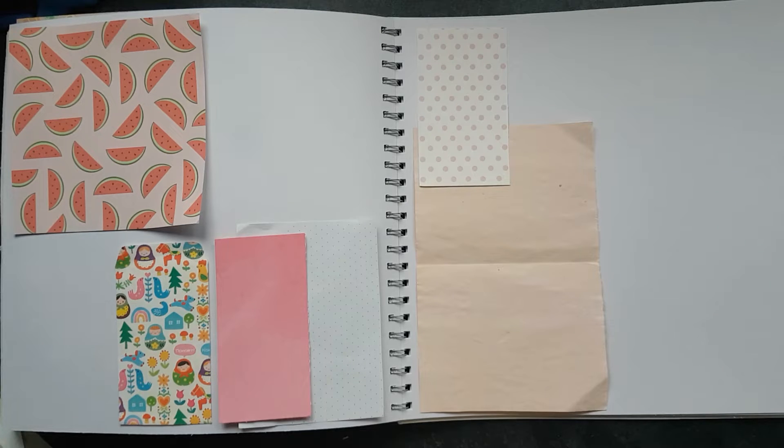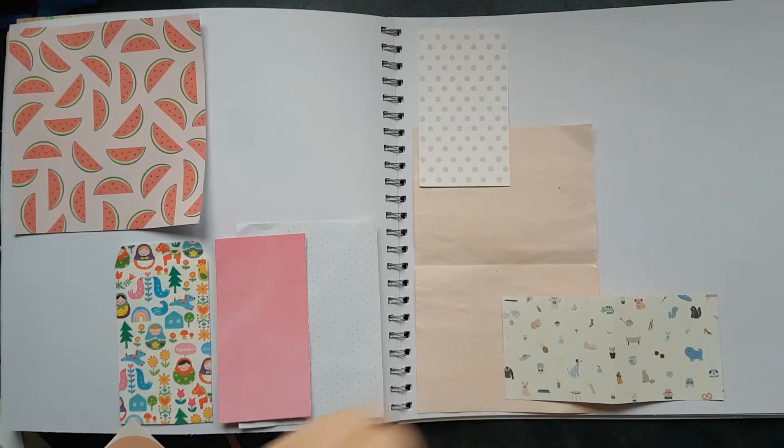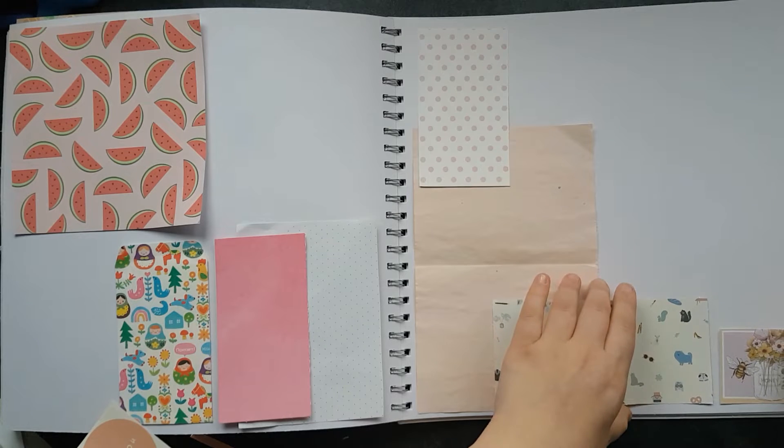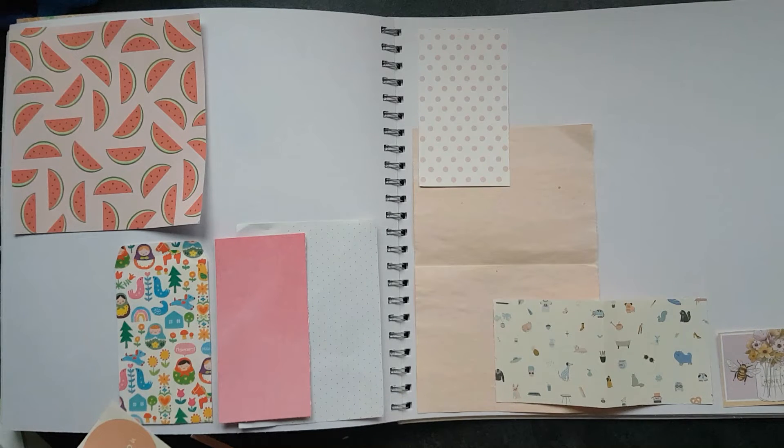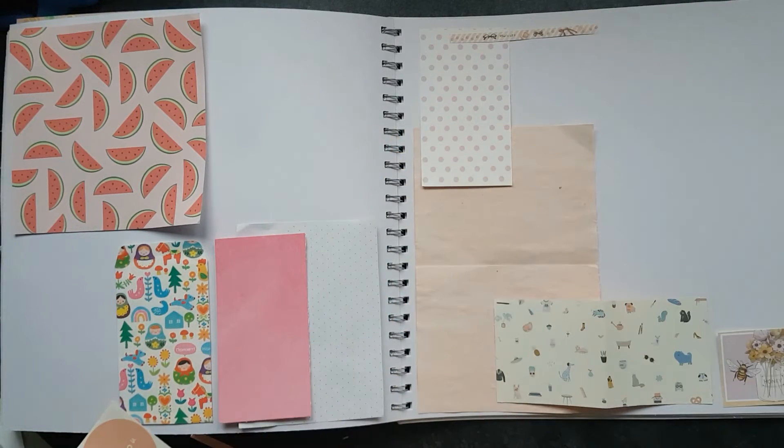I'm just going to add all of these things onto the page and lay out where I want everything to go. Once again, this is for my pen pal scrapbook — very nearly completed now, so I'm getting very excited for that. Hopefully it won't be too much longer until it is finished.